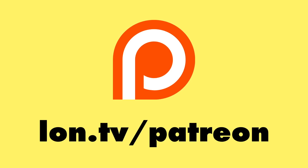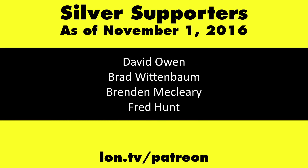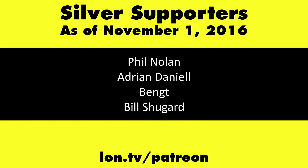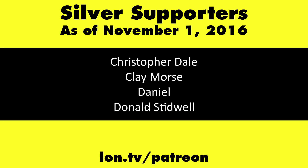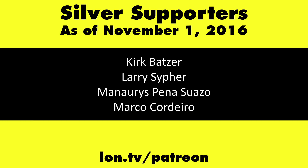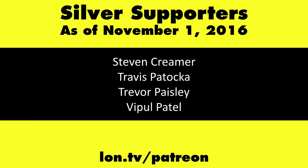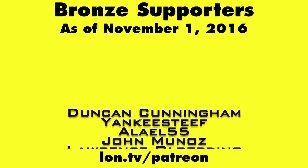This channel is brought to you by my Patreon supporters, including Gold Level supporter Eric. If you want to help the channel, you can by contributing as little as a dollar a month. Head over to lon.tv/patreon to learn more.